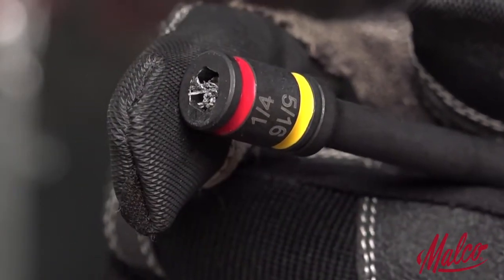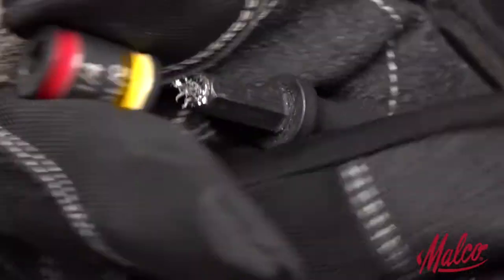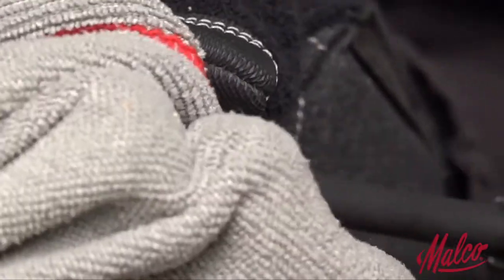Eliminate troublesome buildup of metal shavings in the hex tip with the Easy Clean Magnet. Just swipe with a glove or shop towel to clear any metal shavings.